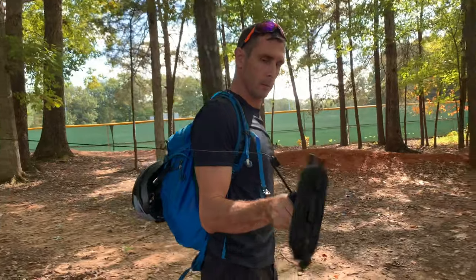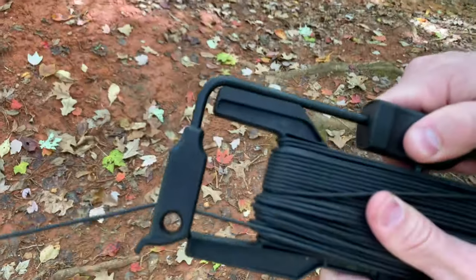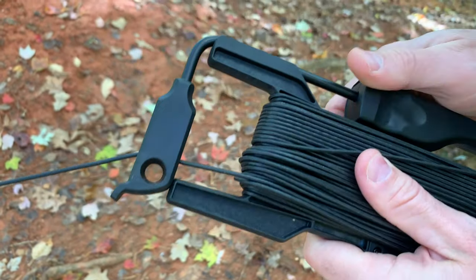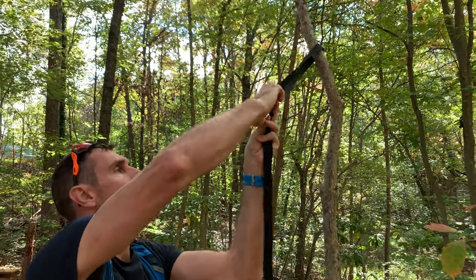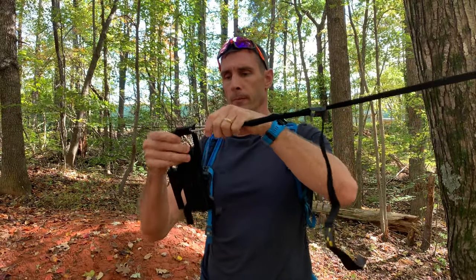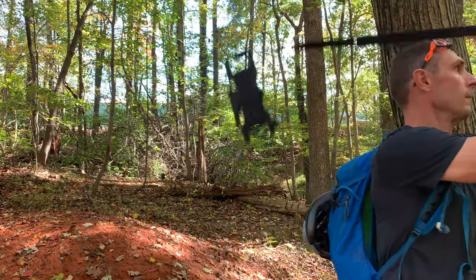To attach it, you simply wrap one end around the tree and carabiner it to the cable, walk along the path you want with the quick reel open, and when you get to where you want, you lock it into place and attach the adjustable strap to the other end of wherever you're trying to run it to. This allows you to hook it back to the cable system, which is now locked closed, and then tighten the strap to create a taut line.